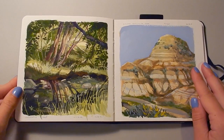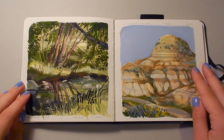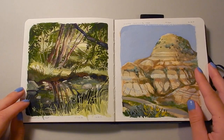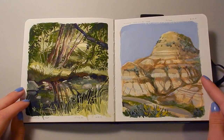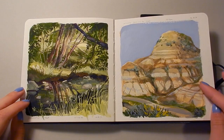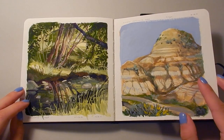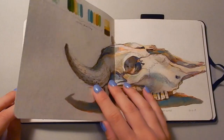Here are two more plein air paintings. This one was done in a park called Confederation Park, which has a beautiful little creek running down it. And this one was done at Midland Provincial Park, and I have a video of this one which I will link at the end of this video, so keep an eye out.